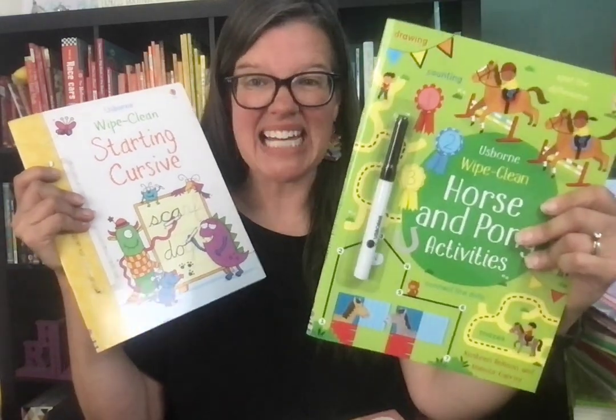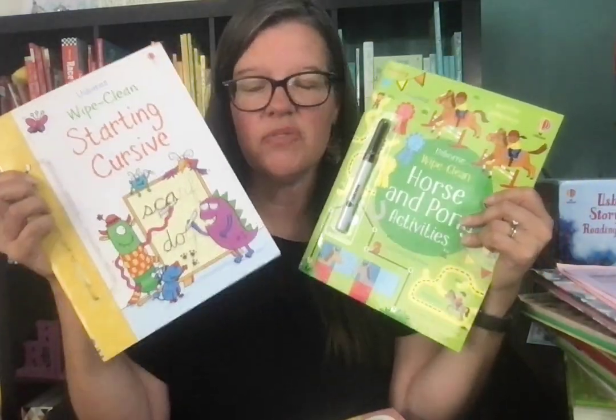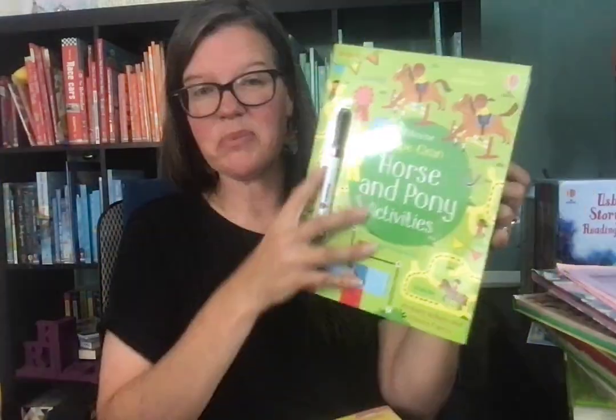I'm a huge fan of our wipe-clean books. We have different activity ones, academic ones — I call them starting cursive — and math ones. They're reusable: you do the activities with the wipe-clean marker, then wipe it off and do them again and again.